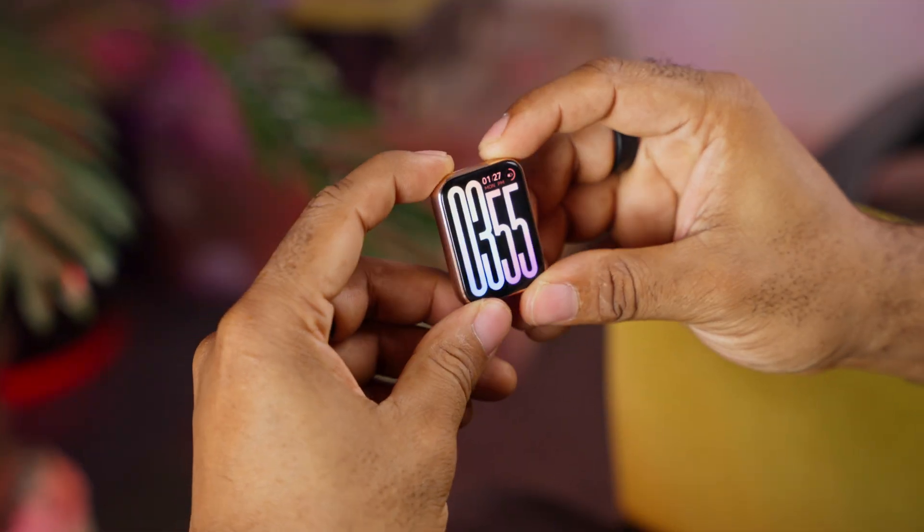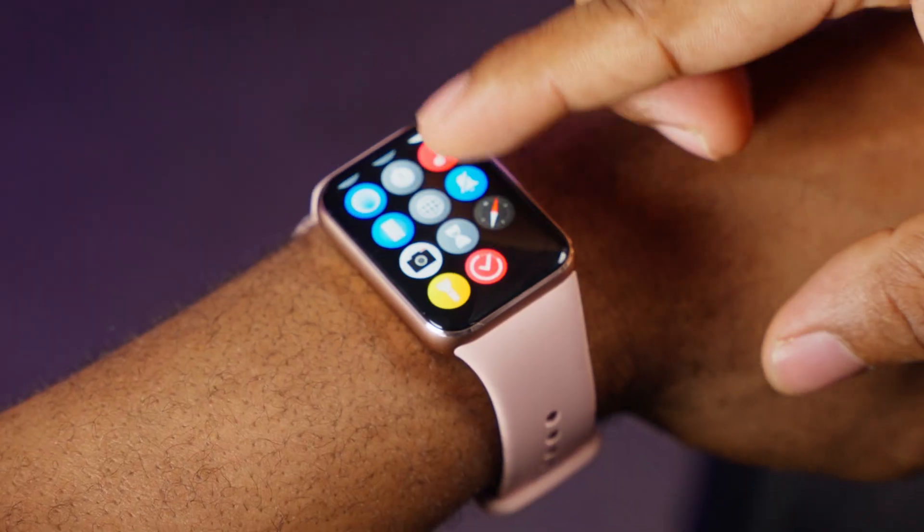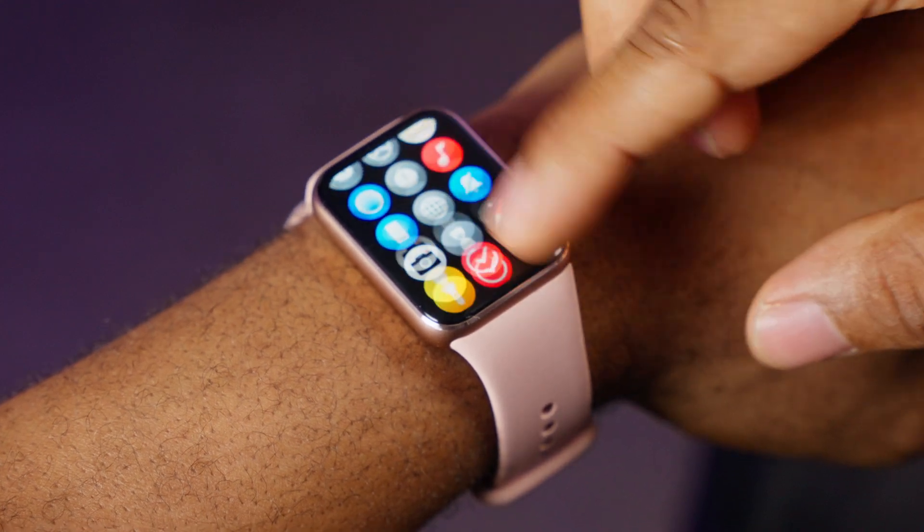There are no physical buttons on this band — it's a smart band, not a smartwatch. While the operating system lacks an app store or additional app downloads, it's designed to be user-friendly with everything you need pre-installed. From alarms and timers to health and fitness apps, it's all there at your fingertips.